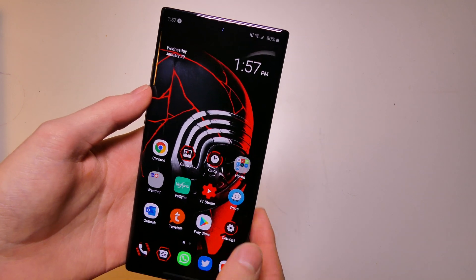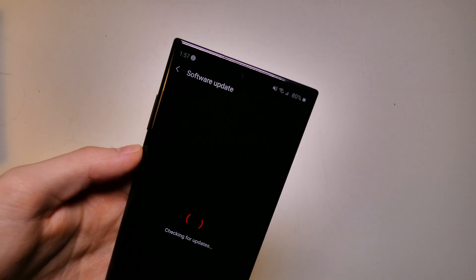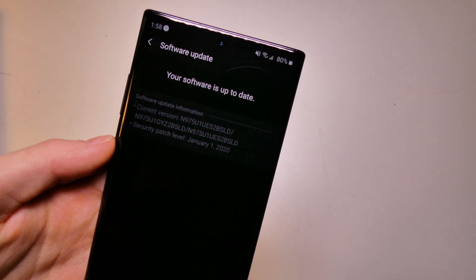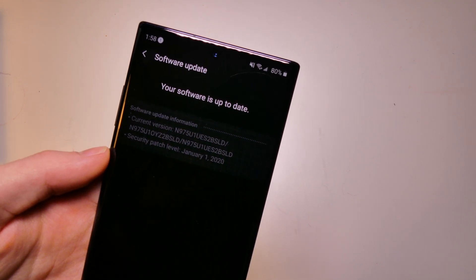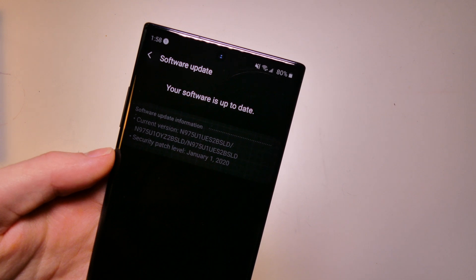This is running on Android 10, so let me go ahead and show you the software information. Here is the version — it's a little easier to see in software update. So here are all the versions: N975U1UES2BSLD, N975U1OYZ2BSLD.